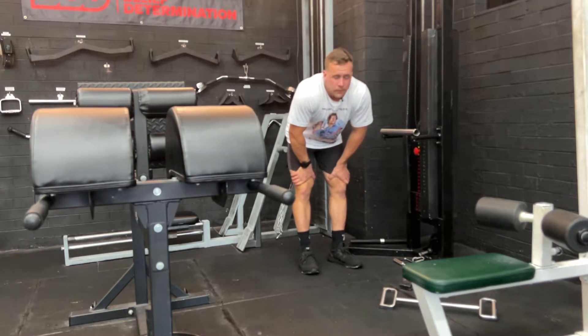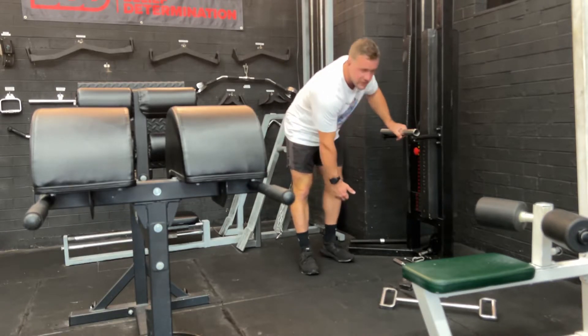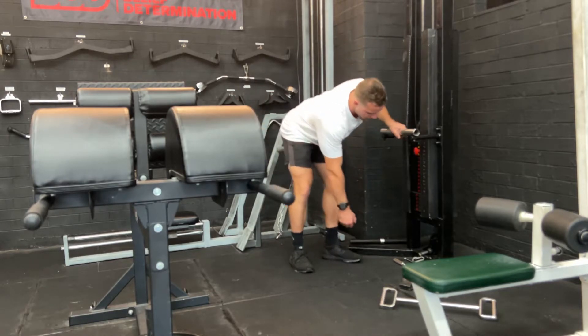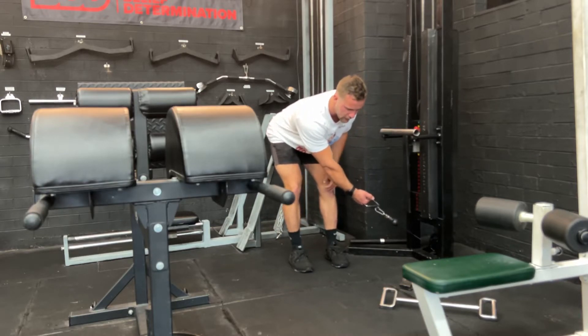This is how we do the cable single arm rear delt fly. With the cable single arm rear delt fly, we're going to start with the handle. What I'm going to do with my starting position, like the dumbbell rear delt fly, I'm going to start in this parallel position. This is going to be my starting position — chest out, parallel. It's going to be pulling across my body.